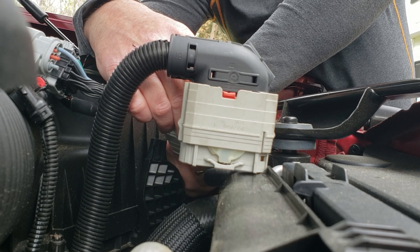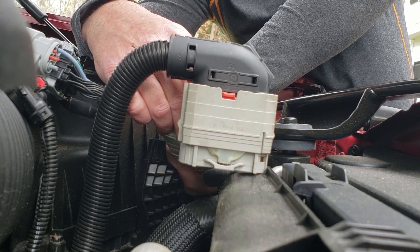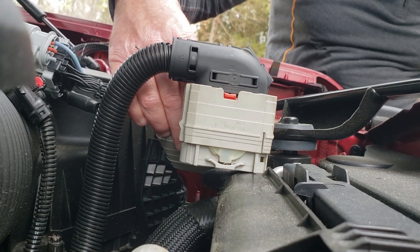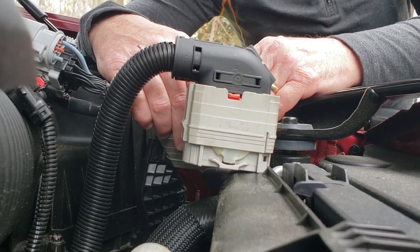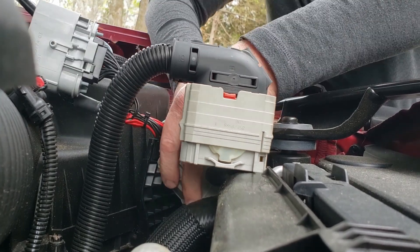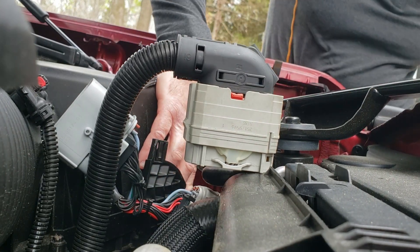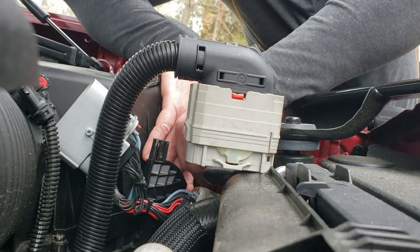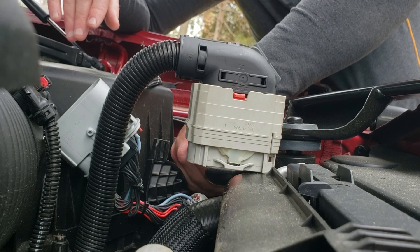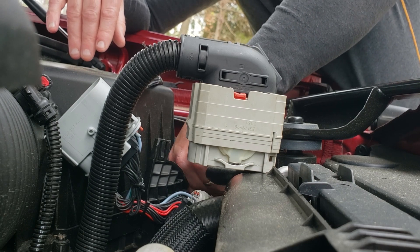The main thing is adjusting the tire size, or the speedometer for the tire size, to have that as accurate as possible. Everything is done control-wise inside the truck at the cruise control buttons, so it's very easy to do. The instruction manual is very complete — tells you everything you need to do to make any of these changes.